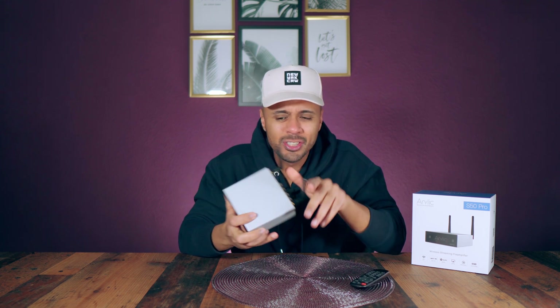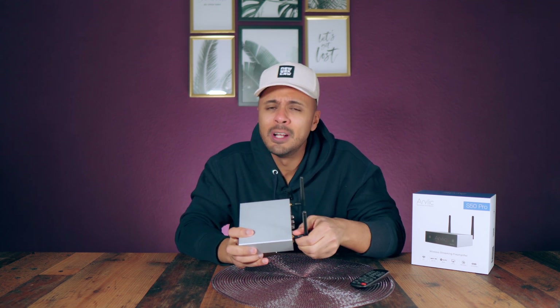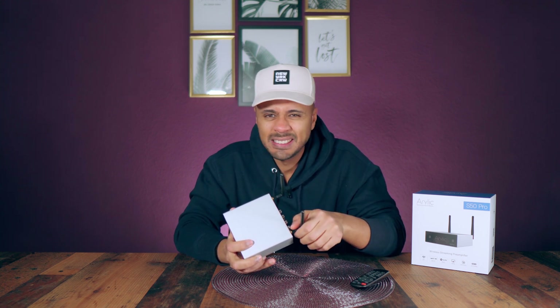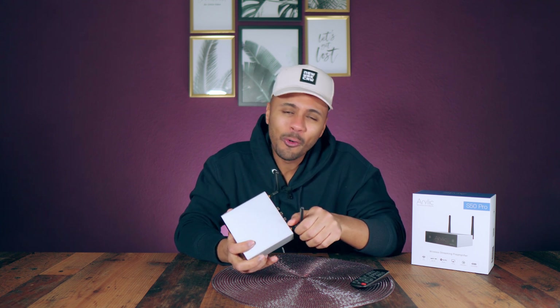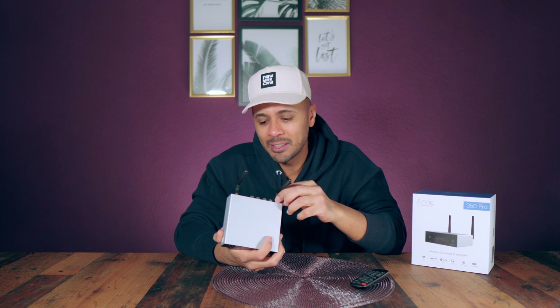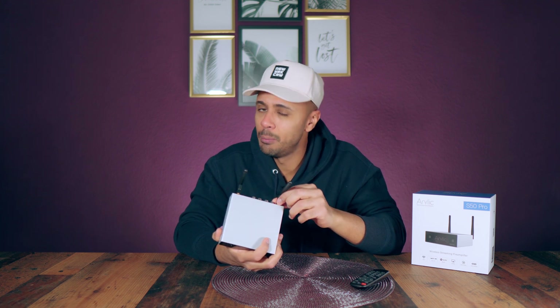Together with the WiFi we got Bluetooth 5.0 aptX HD. To be honest, I'm not a Bluetooth lover — I find that the quality of Bluetooth is okay but not the quality I'm looking for, so my suggestion is to avoid the Bluetooth.